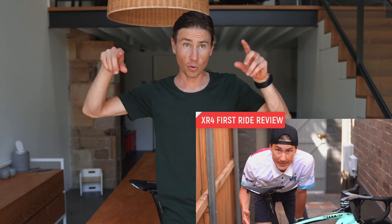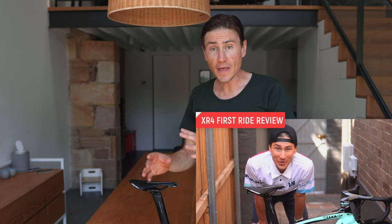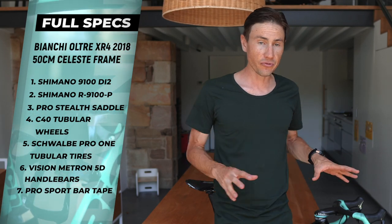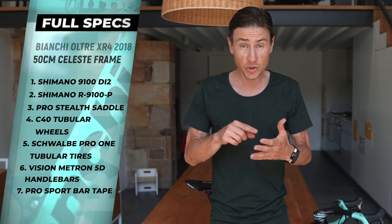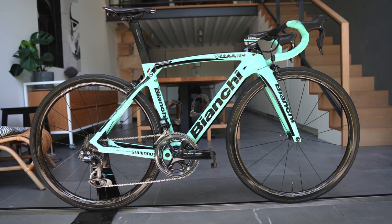Let me set the scene. A couple of months ago I did the first ride review on this bike — link below. In that video I covered all the specs, the sizes, the cassette ratios, all that stuff. So I'm not going to go into that now. What I want to do is cover a couple of personal additions, some things I've changed along the way from personal preference. And then we'll get on to the question: why am I going to ride an aero bike in a climbing bike's race?